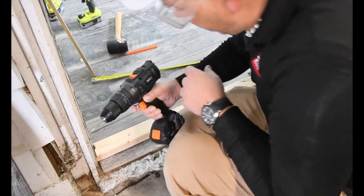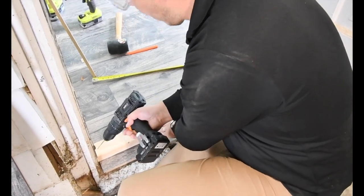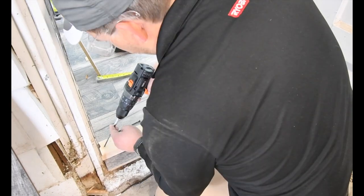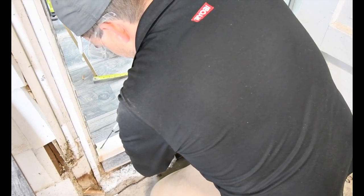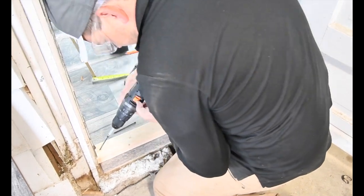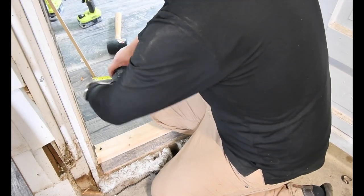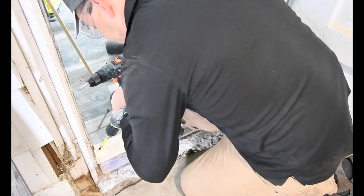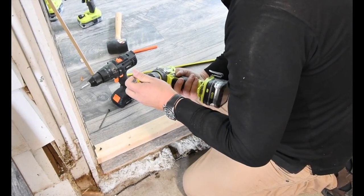I'm using the TacLife hammer drill because I seriously want to test it out, I'm really curious how it is. This isn't working - I can't do that. Now we're going to have to try the Ryobi drill, let's see if it can do that. No, you cannot either. That might be a job for an impact.